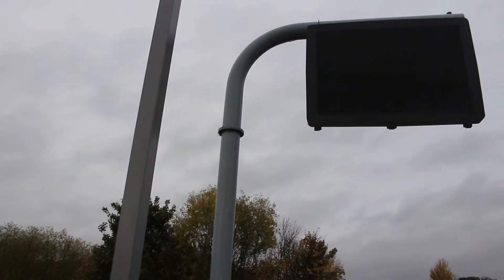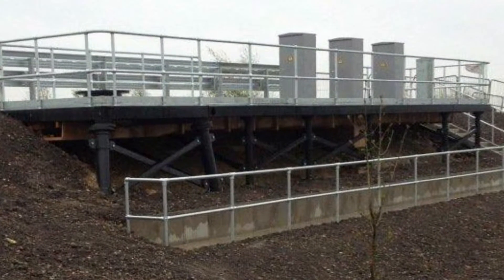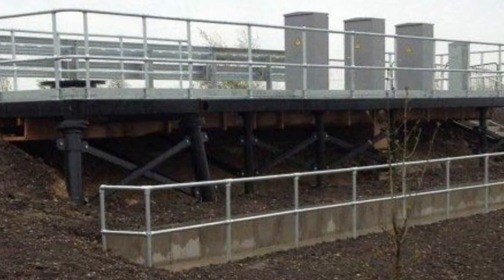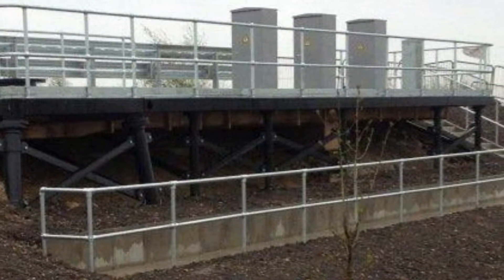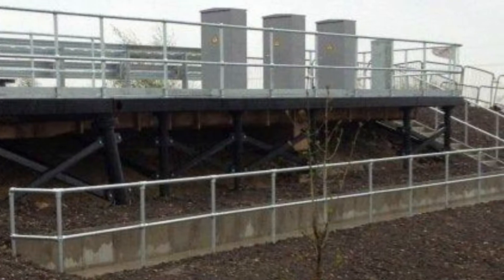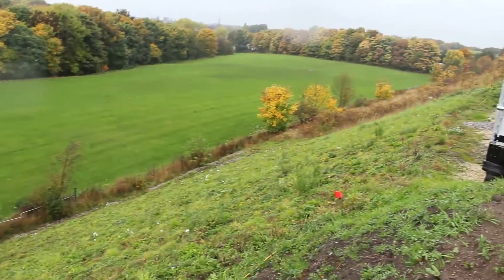It was the first time these platforms have been constructed on this scale, and to allow for a lean process, one of the platforms was erected within the compound. This allowed for those involved to see the finished product and make any necessary changes. It also set out protocol to make sure the structure matched the design.